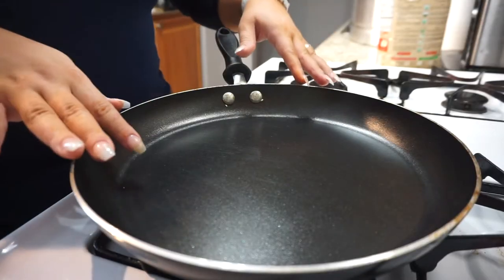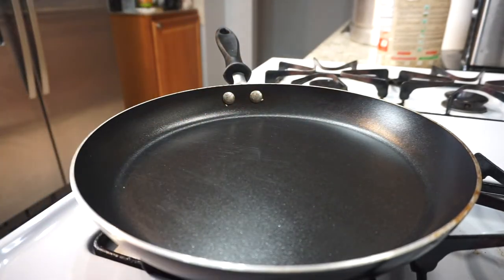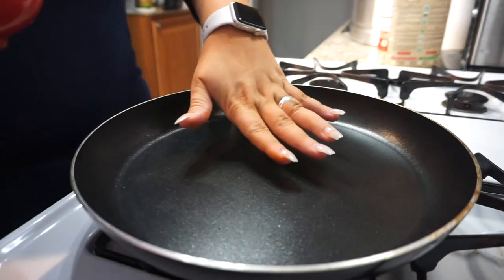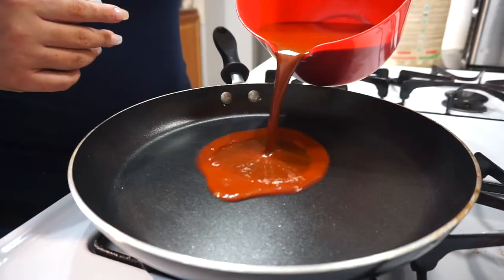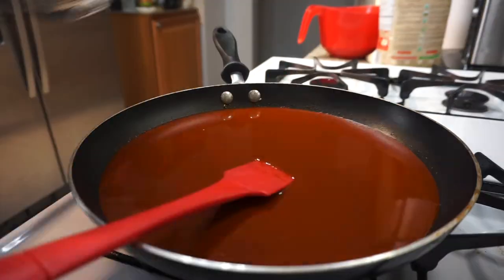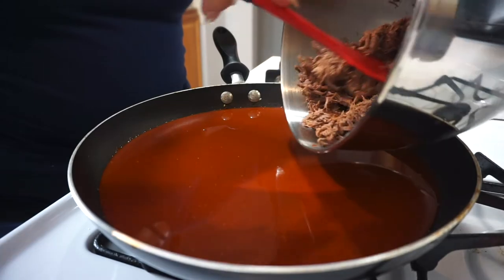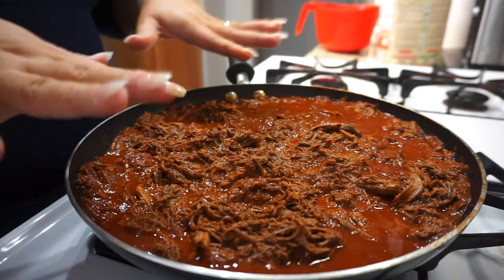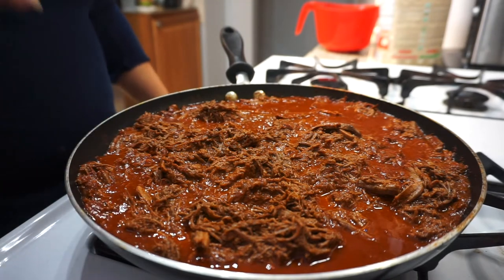We're going to take a saucepan, get it hot, and then pour our sauce in once the pan is hot enough. Then I'm going to add the meat in as well and let this simmer for about 10 minutes. Once the 10 minutes are up, we have our filling for the tamales and we can move on to the masa.